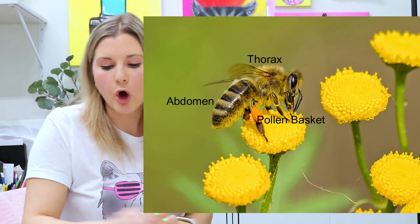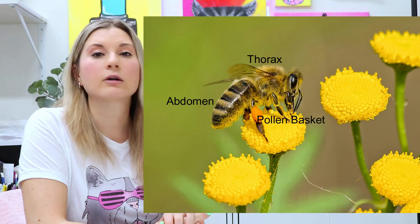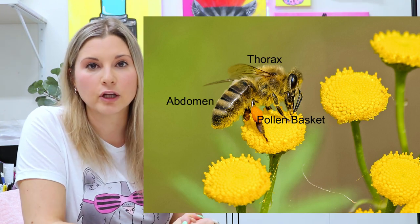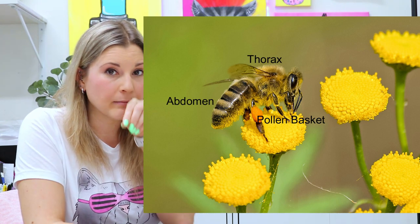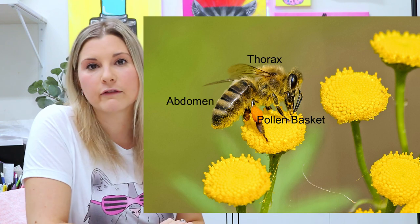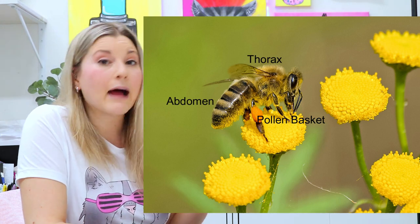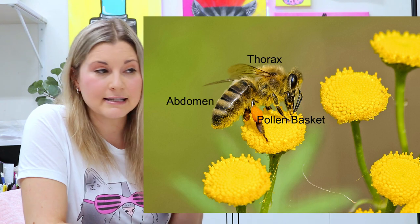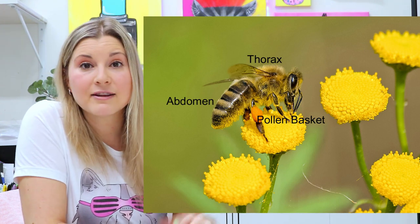Before we dive in on drawing and making artwork, we're just going to take a look at the different parts of a bee to help us better understand what they look like. They have a tongue called a proboscis, which is more like a straw-like tongue on their mouth that comes out and is used to suck up liquid. They also have pollen baskets on the backs of their legs — areas where they keep all the pollen they collect and then carry back to their hive.